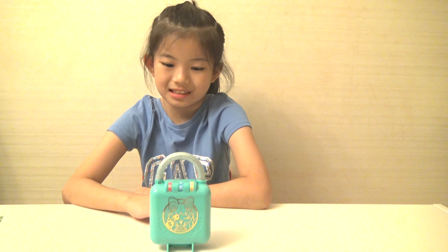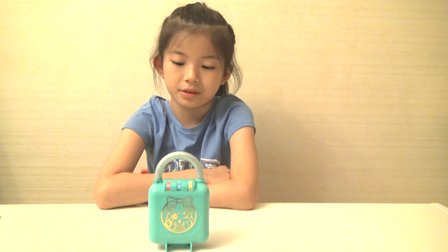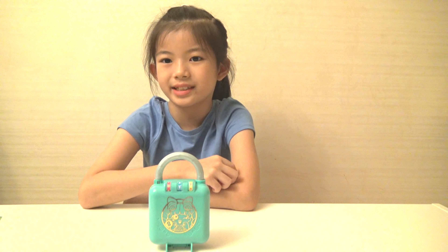What's so perfect about this lock is you can bring it around wherever you want to go, and you can play with it anytime and anywhere.